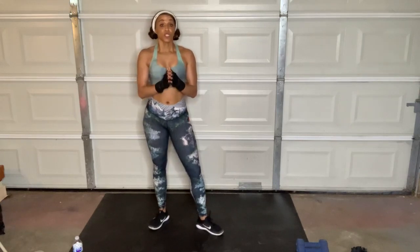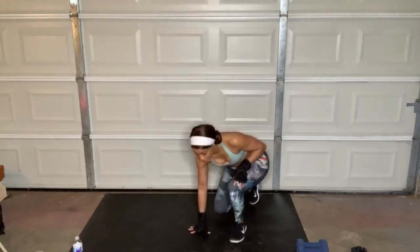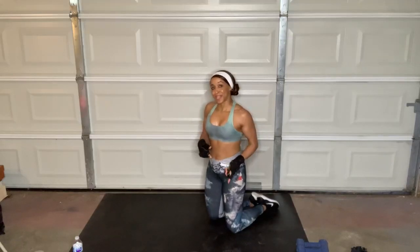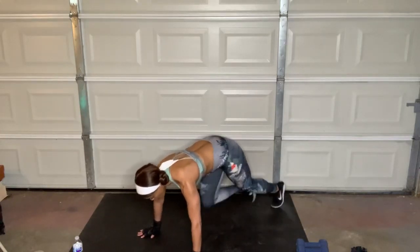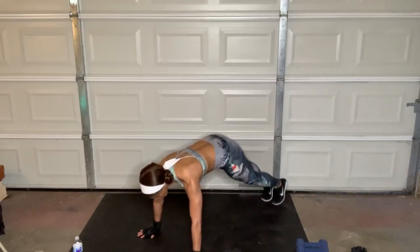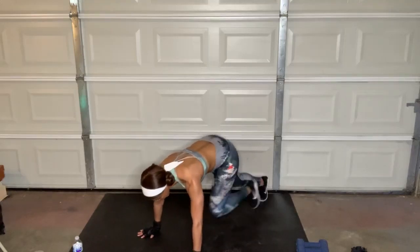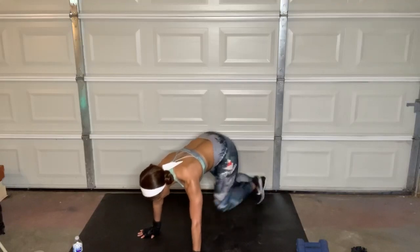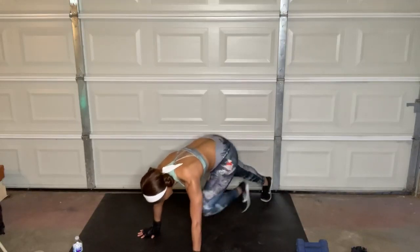With the cardio round, the first move is going to be regular mountain climbers — just do them with me. Then we're going to go into a plank jack. Still only 30 seconds. Keep your weight forward over your wrists. Feel free to just tap if the hop is a little much for you, but try to keep the movement going as long as your wrists are okay.